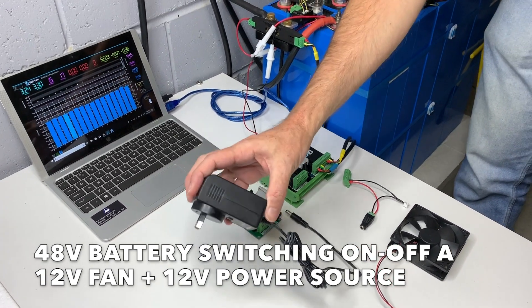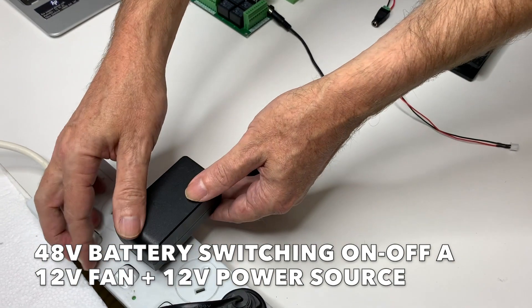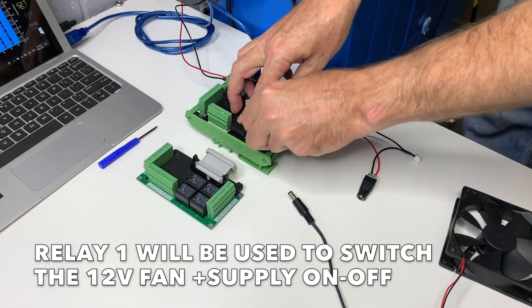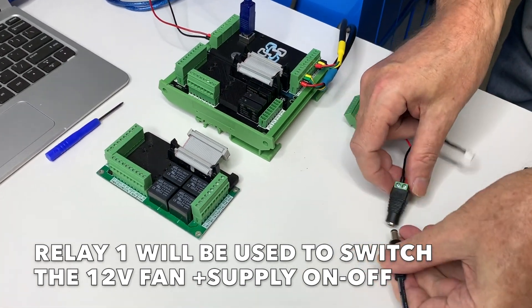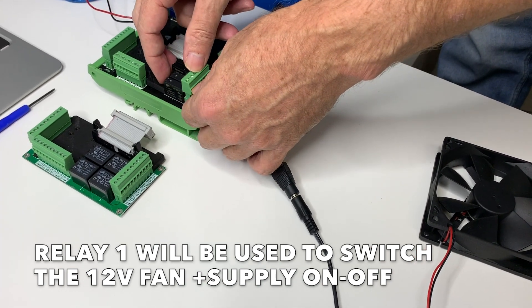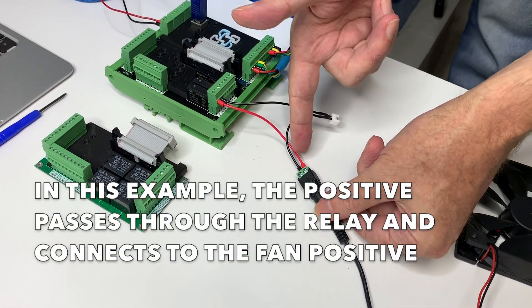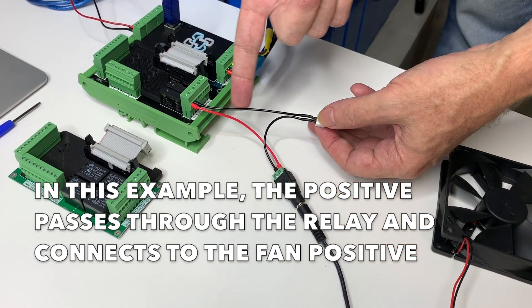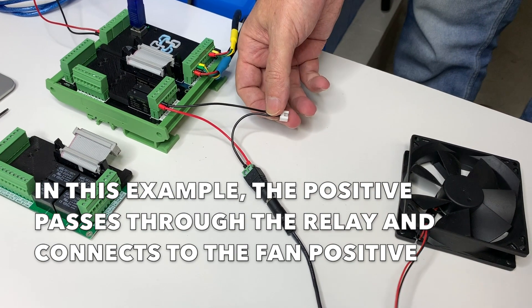For this scenario, we're going to use a 12-volt plug pack to provide the power. So we've pre-wired this for you. We provide 12 volts from the plug pack, which then feeds into Relay 1. The 12 volts comes through into Relay 1, which switches on and off depending on whether the fan is required, and that feeds out and down into the fan.